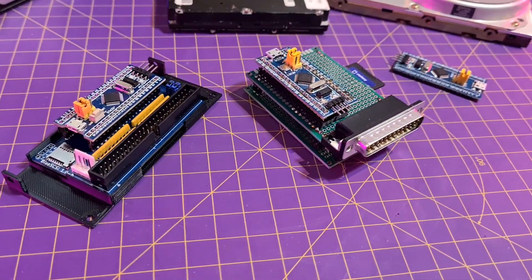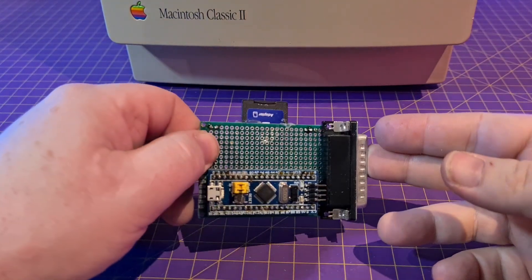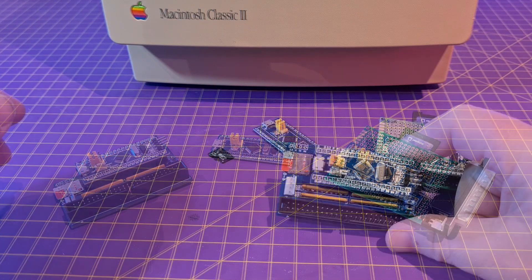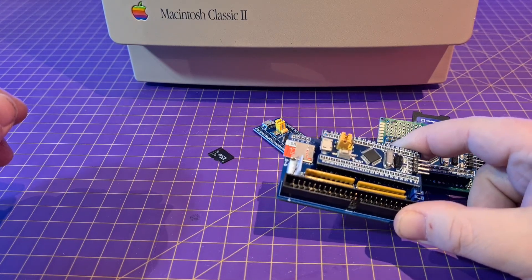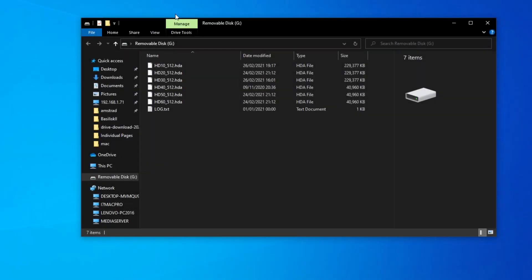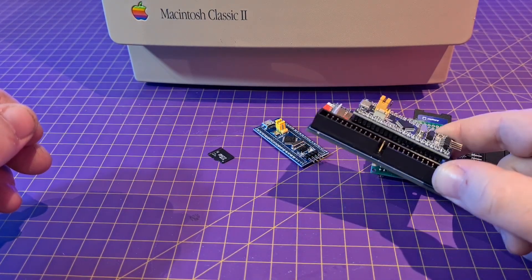I bought this one as a kit, and I built this one out of parts I had lying around, just like an old SD adapter. I'll go through how to make it at the end of the video. All you have to do is drop a hard drive image onto the FAT32-formatted SD card, call it a name which defines its SCSI ID, and that's it. You can have up to 7 hard drives emulated at once. Like other SCSI SD card adapters, this can be powered from the SCSI bus directly.